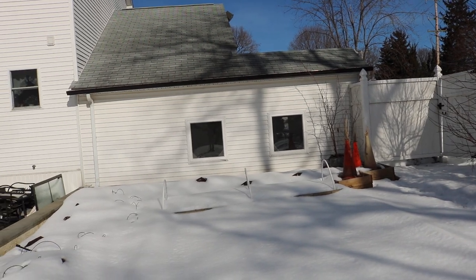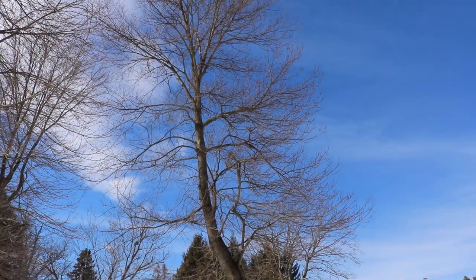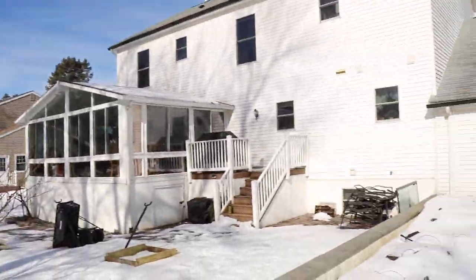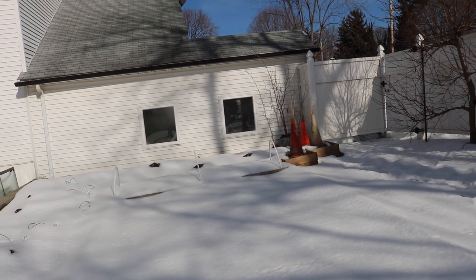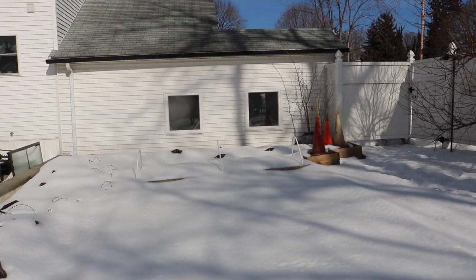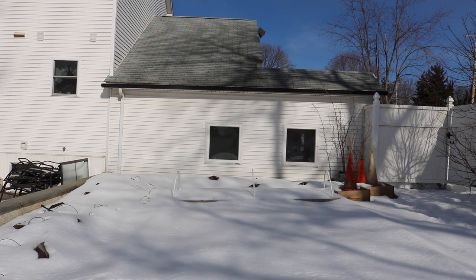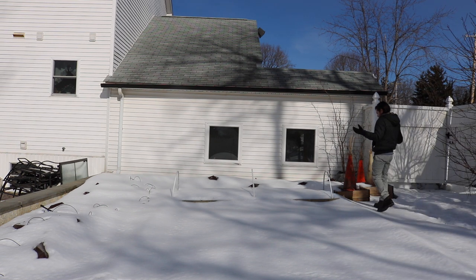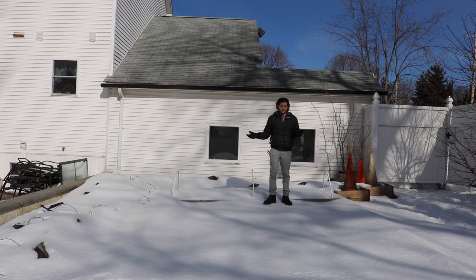Not only do we want a southern exposure, but we want something that gets a lot of sun — not just now, but at different times of the year. It's really important to use your imagination, because these big shade trees are going to have leaves on them. It may be sunny all over here now, but will it be sunny here in the spring? Will it be sunny here in the fall? The fall is when figs are ripening. The angle of the sun is different at those times too, so that really matters.